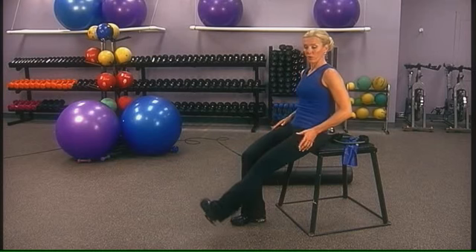Next, turn the toe outward and lift from the heel and the inside part of the quadricep muscles, drawing that knee up and lifting.